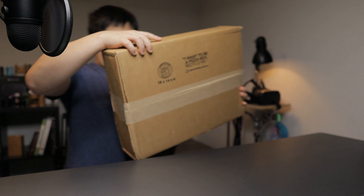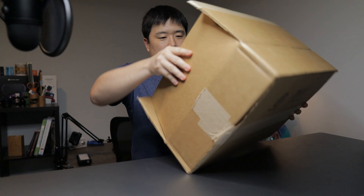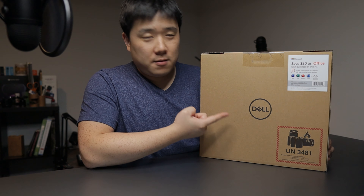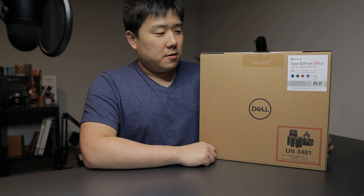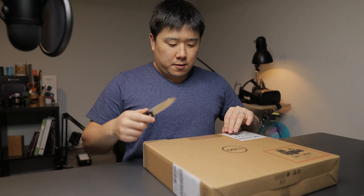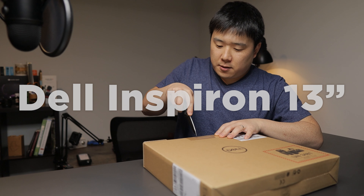Hey, it's Joseph here. Seems like I'm on a streak because I have another box to open. There's a box inside of the box and it is another Dell product. I recently reviewed the Dell XPS 13-inch 2-in-1, and yet another Dell device here. Because you've seen the title and the thumbnail, you know what this is — it's the Dell Inspiron 13 inch.